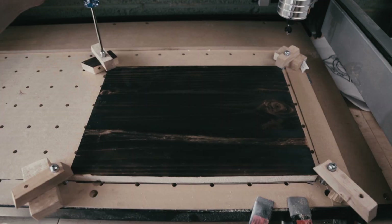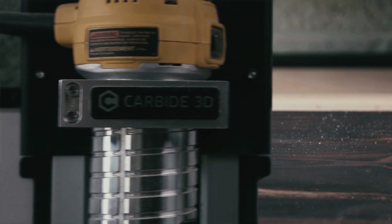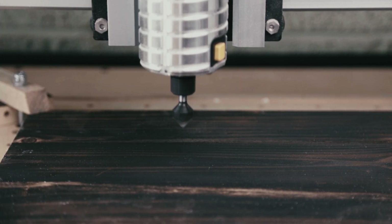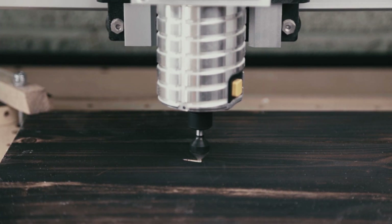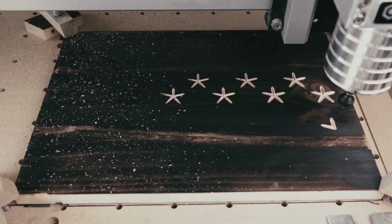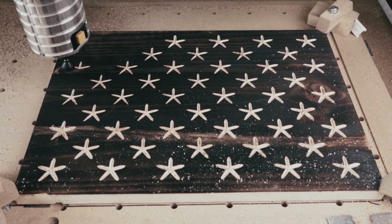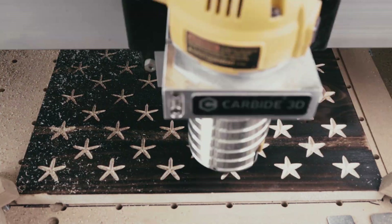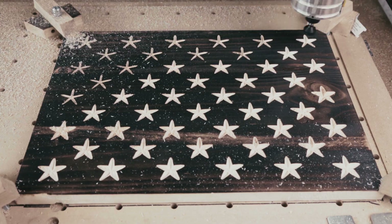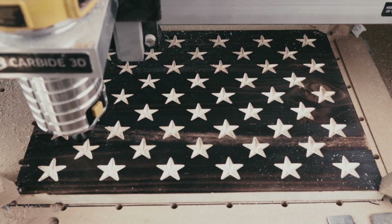Now we're gonna pop this on the CNC. I pre-programmed the stars to be cut with an RC 45 cutter — link in the description. The CNC that I use is the Shapeoko XXL extra large. It's made by Carbide 3D. The trick with the CNC is making sure your board is completely flat, but we'll touch on that in another video. In a future video, we'll also do a full review on the Shapeoko XXL extra large.